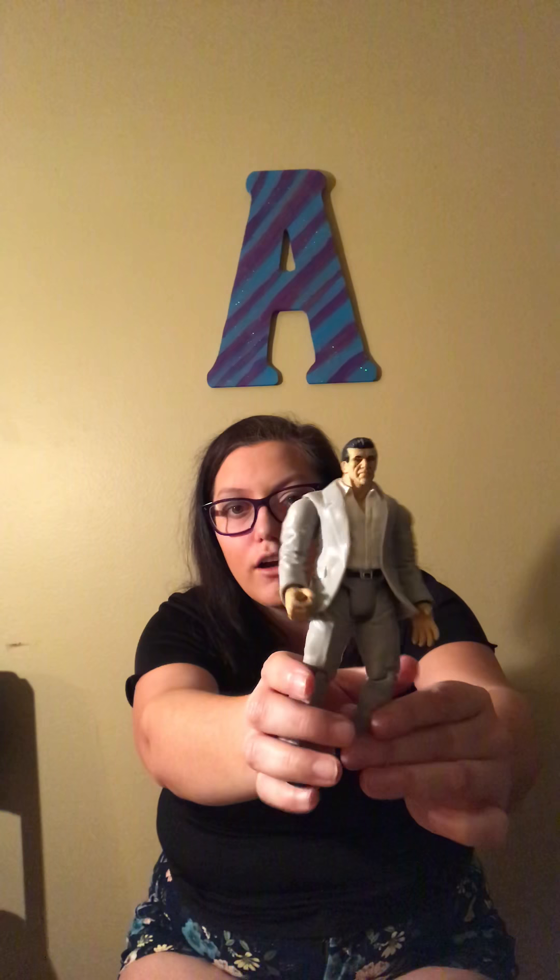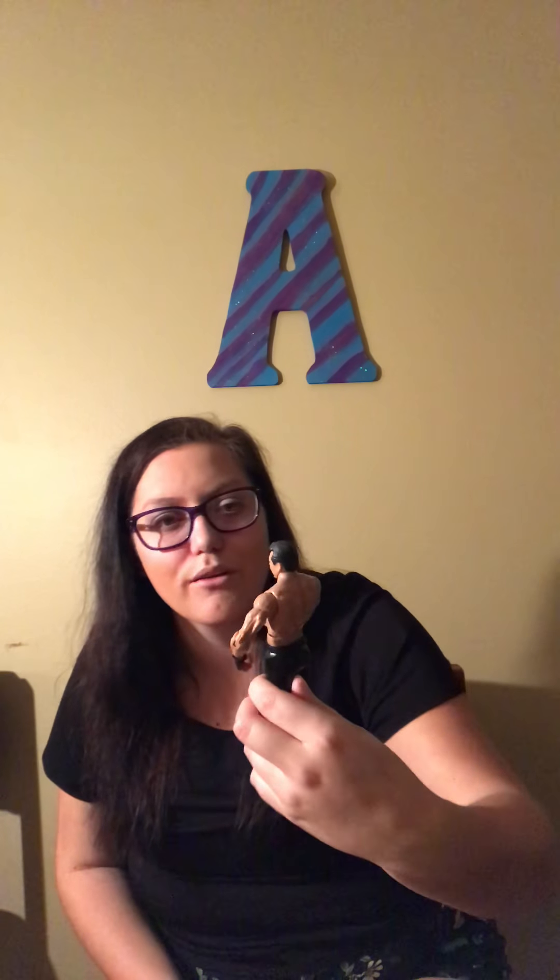I see a bunch of mixture but this one comes up a lot — it's one of the figures I see on eBay a lot, one of the popular ones. This one is one of my favorite Mattel figures: Vince. I think it's kind of cool. I just don't like his smile — it's kind of creepy — but other than that I really do like it.